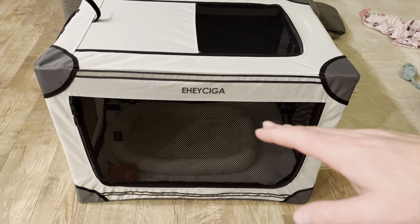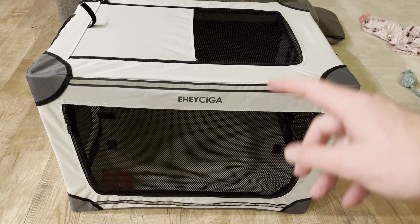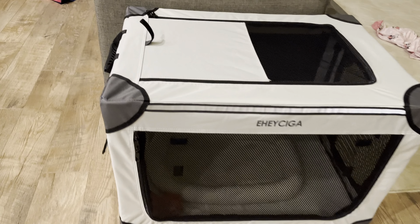What's going on everybody? In this video we're going to be reviewing the Eheziga portable dog crate. This thing is awesome. Let's check out all the details.